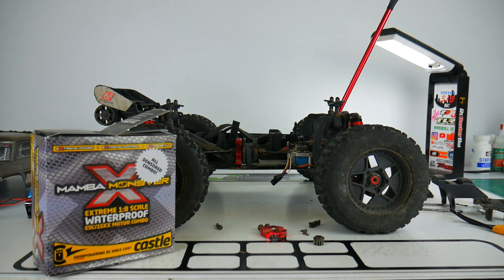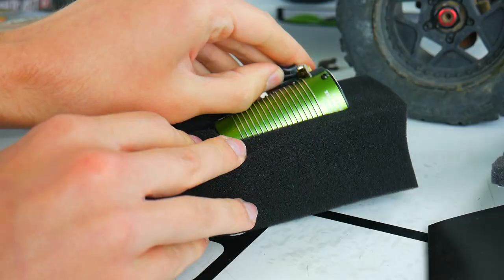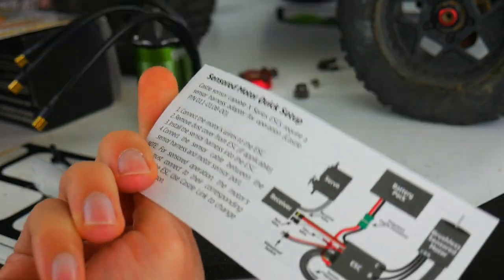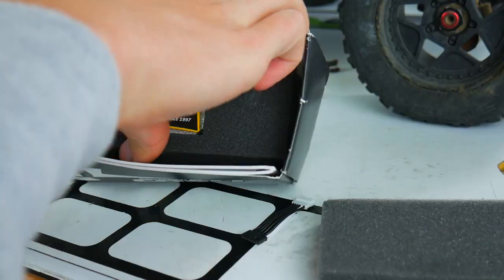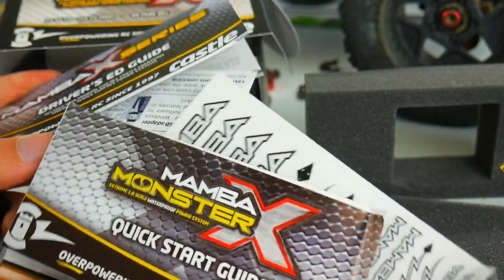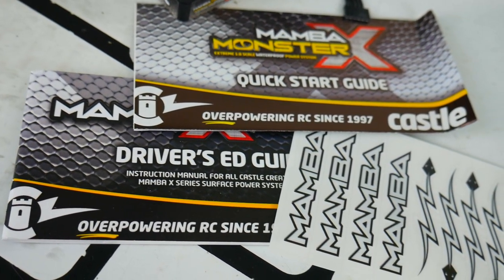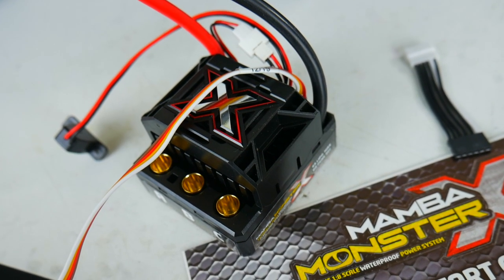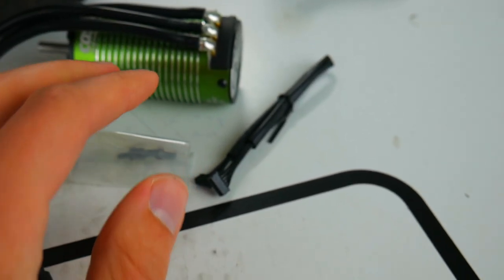Let's rip open what's left of the box. With the Castle Creations Mamba Monster X ESC you get a quick start guide, a driver's ed guide, the Mamba decal sheet, a sensor harness to adapt to a regular sensor cable, and then the Mamba Monster X itself. With the motor you get the 1515 2200KV sensor motor, three socket cap screws, and a sensor cable.